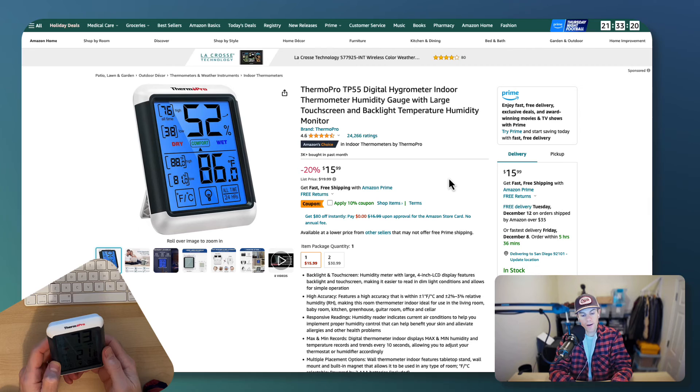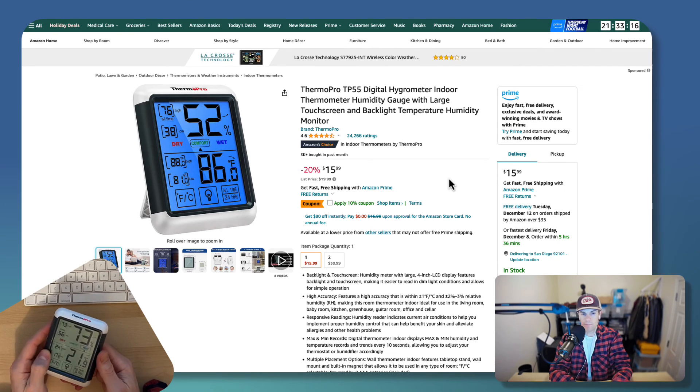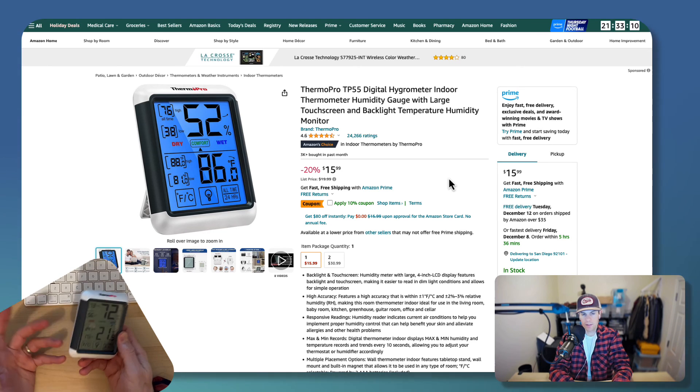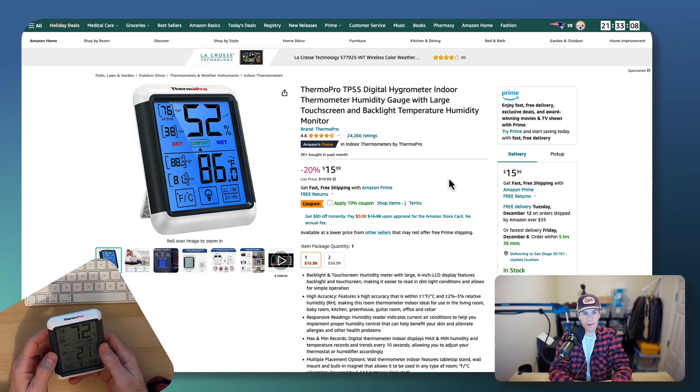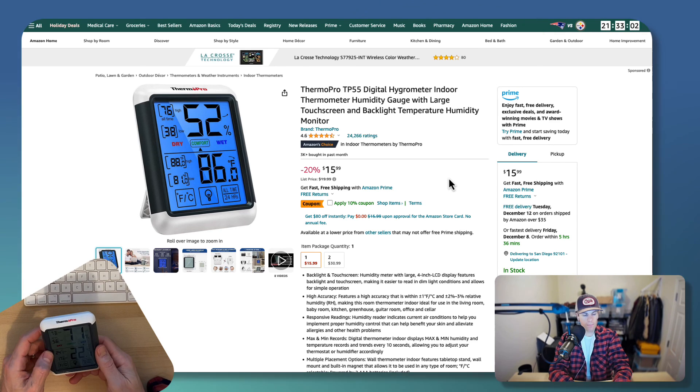That's the Therm Pro TP55 — highly recommended. Amazing price right now. You can't go wrong with it as a stocking stuffer or birthday gift. It's great for someone who's into the outdoors, someone who likes keeping different spaces in the house under control, and doesn't want to spend a fortune on monitoring tools.